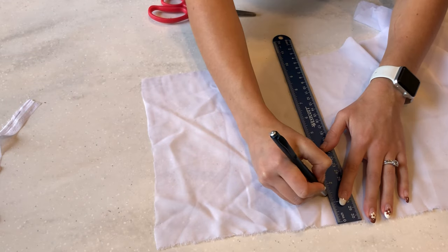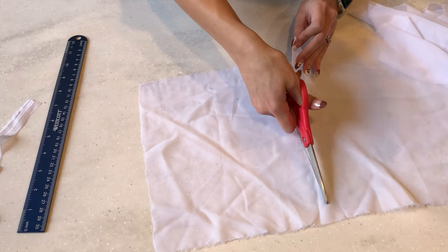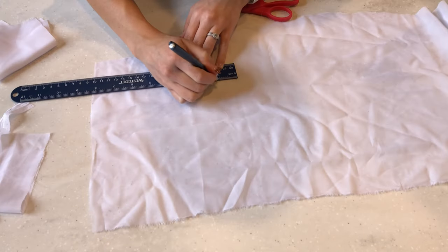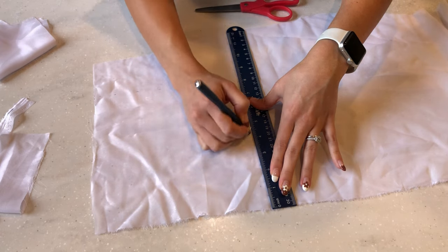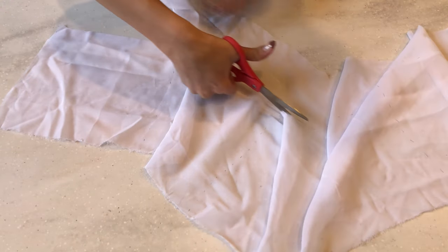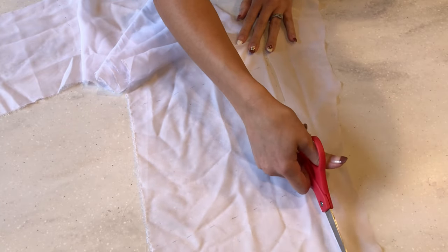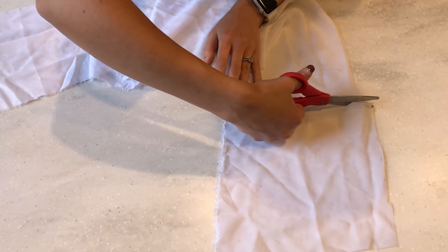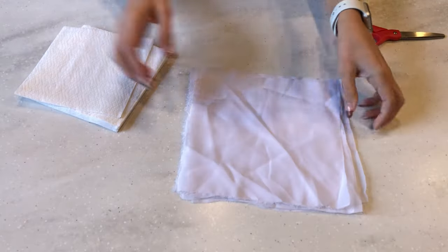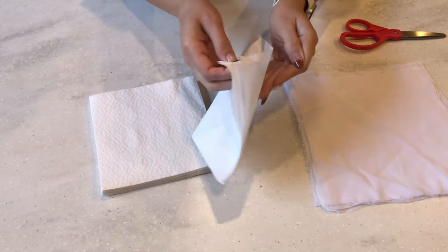You'll also need some string, a large sewing needle, a ruler, and some scissors. We'll need to cut the fabric into squares — the size of the squares will determine how big your ghost will be. I'm cutting mine into eight-by-eights. I had enough fabric to make seven ghosts, so now I'm going to make their heads by simply balling up a napkin and trying to make it as round as I can.